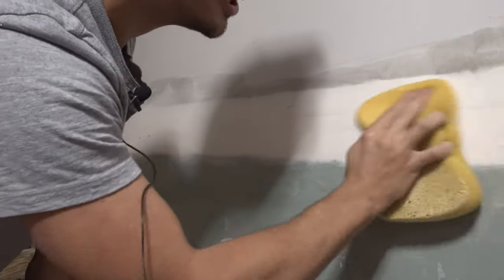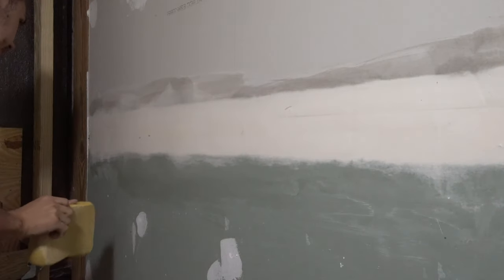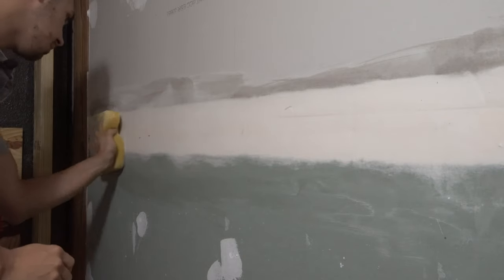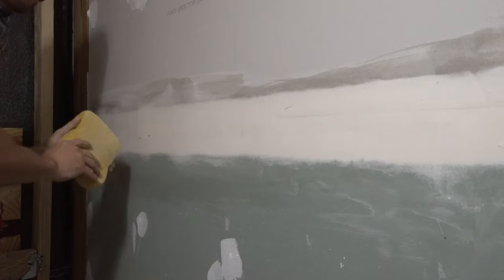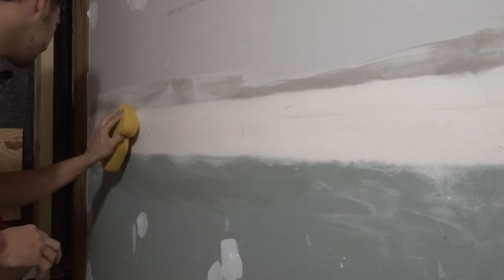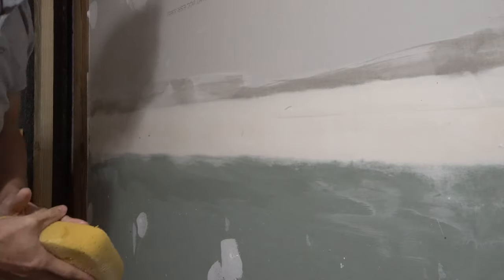You can fix a lot of the mistakes you have this way. I didn't realize you could actually wet sand all this for many years. I've been doing hobby-level drywall work for a very long time, about eight years, and I've always just dry sanded everything. Dry sanding makes a huge mess — it's recommended to have a shop vac or dust collector around you so you collect everything and don't have a room full of dust.